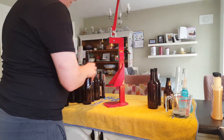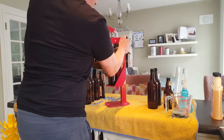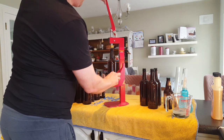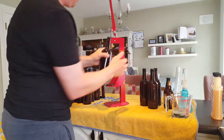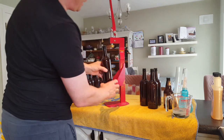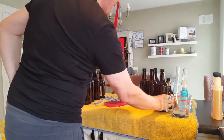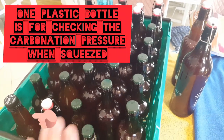When you cap your bottles, whatever system you're using, make sure you cap completely. If you only bring the capper down halfway, the cap hasn't gripped hard enough. When it's fully pressed down it really clasps hold of the bottle neck properly.